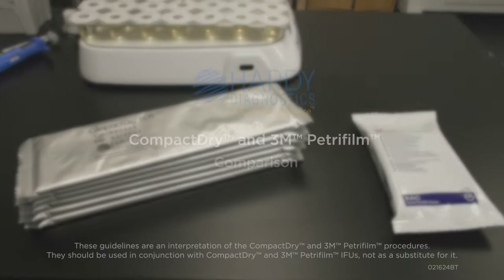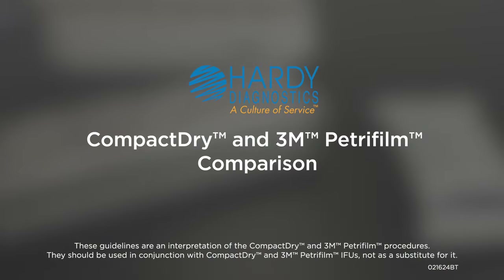In this video, we will compare the workflow of Compact Dry Total Count Rapid, or TCR, and PetriFilm Rapid Aerobic Count.